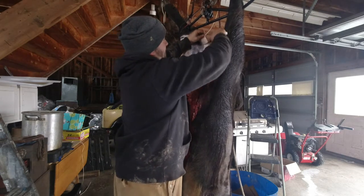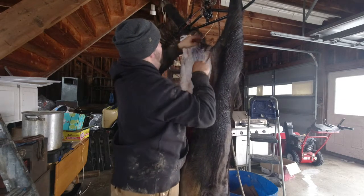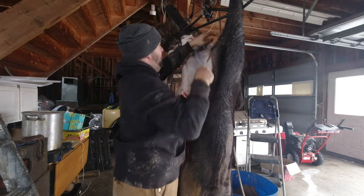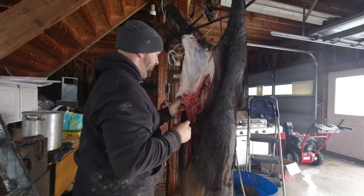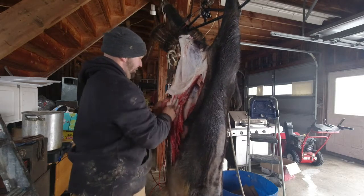I was pretty confident the gambrel would hold this pig, but at the same time you have your nervous doubts. It worked fine — he's hanging. Now we'll get him to cool down and try to save some of this fat on here best we can.